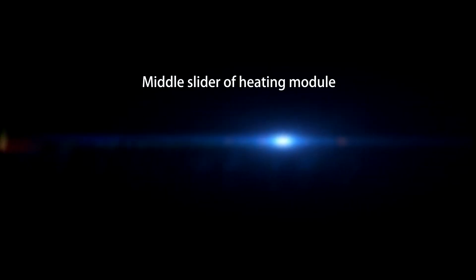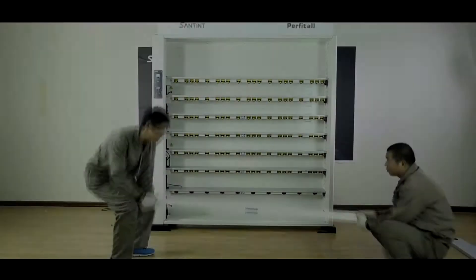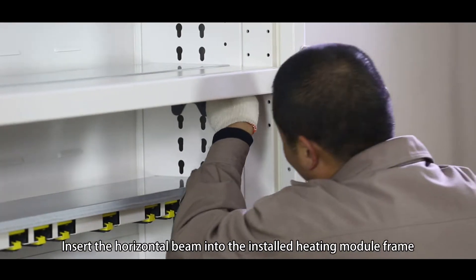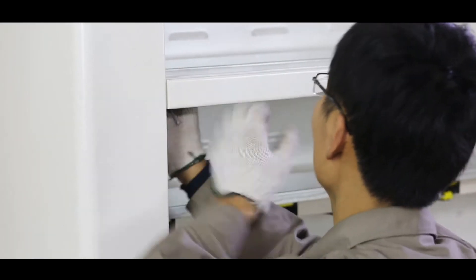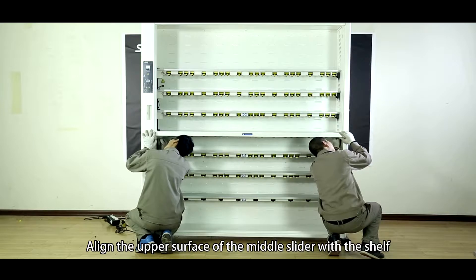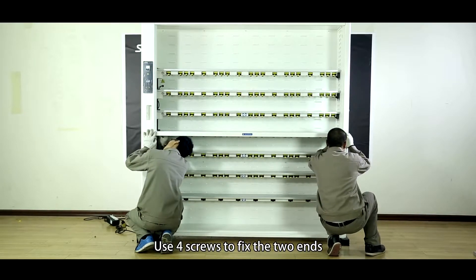Middle slider of the heating model. Insert the horizontal beam into the installed heating model frame. Align the upper surface of the middle slider with the shelf. Use M6 screws to fix the two ends.